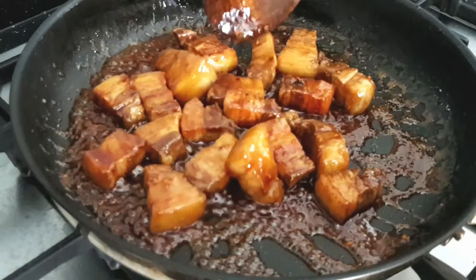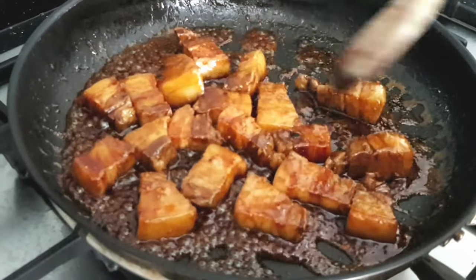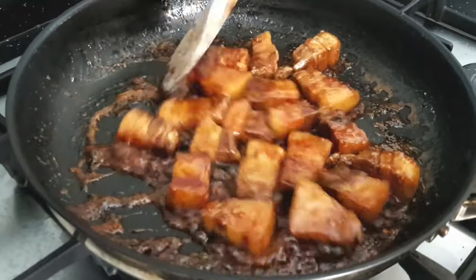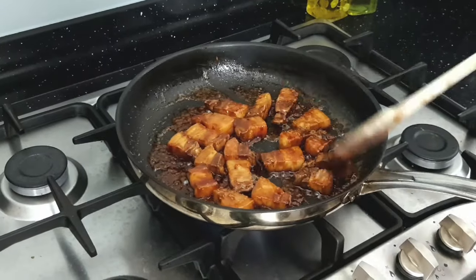After 2-3 minutes cooking in that amazing sticky sauce, it's done. Set aside to cool slightly, as eating it right now is like biting into molten lava and you can kiss the top of your mouth goodbye.